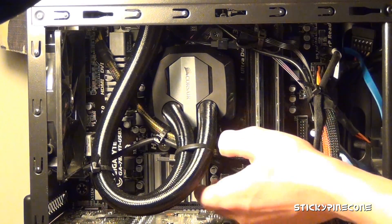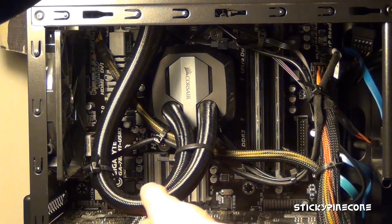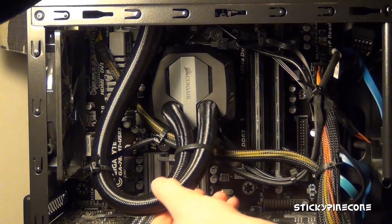It does include mounting brackets for both AMD and Intel so it works for pretty much everyone. It has a very easy and intuitive way of hooking it up — I think anybody could do it. The instructions cover the installation process very well.